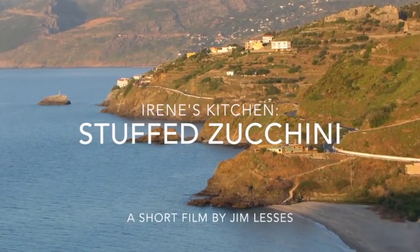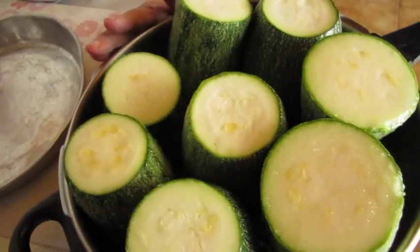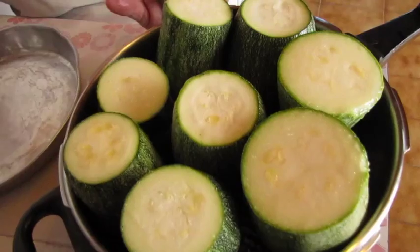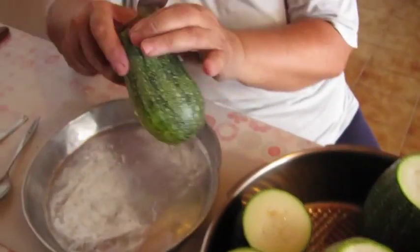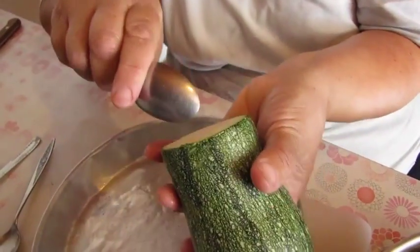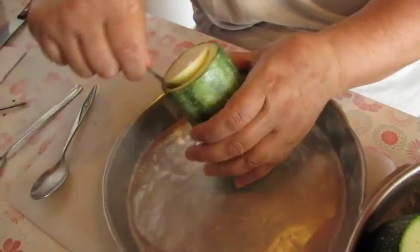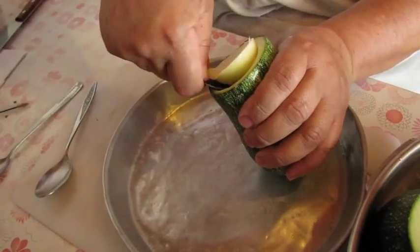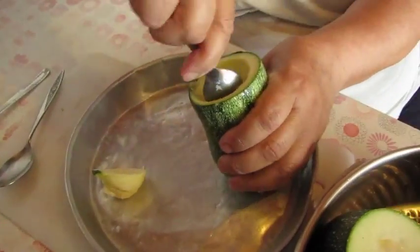Today we're going to stuff these zucchinis in the pan with a nice filling of rice, onion, garlic, mint and spices. What we have to do is empty the center, so you just go like that with a spoon carefully, because you don't want to break the outer edges, and clean it out.